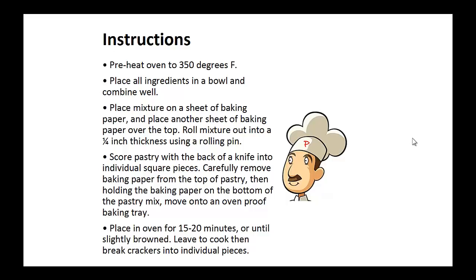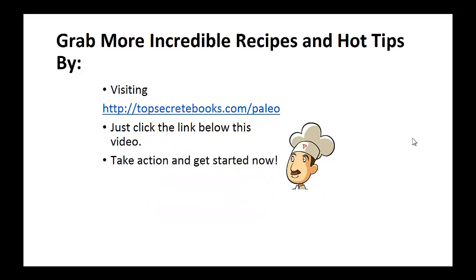Then, holding the baking paper on the bottom of the pastry mix, move it onto an oven-proof baking tray. Place in the oven for 15 to 20 minutes or until slightly brown. Leave to cool then break the crackers into individual pieces. And that's the recipe of the day.